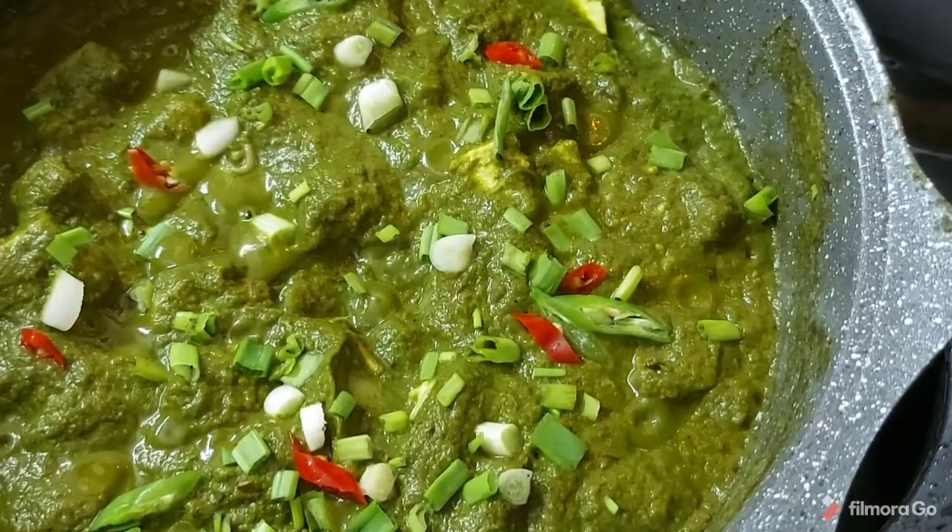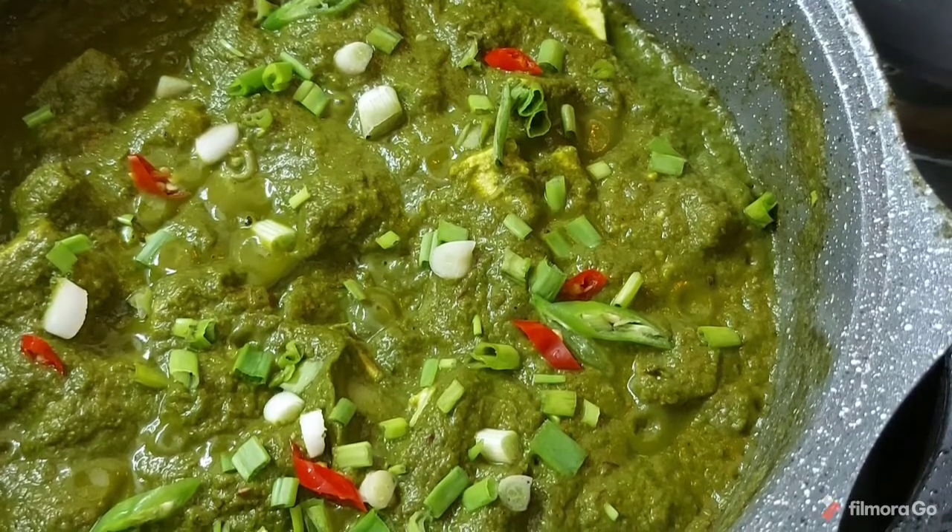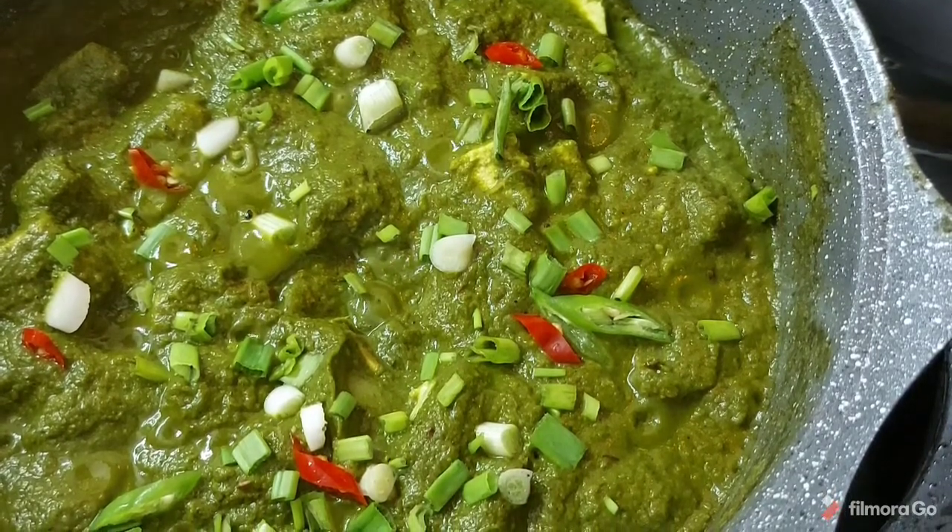If you have liked my recipe today, then please do press that bell icon. I will see you soon with another recipe. Till then, take very good care of yourself and be safe.